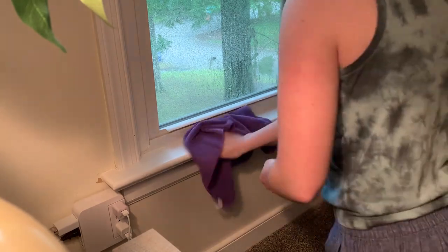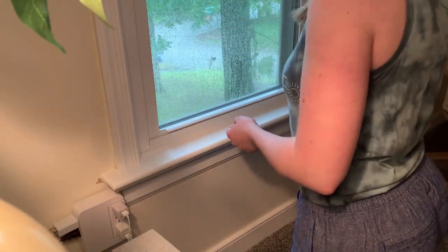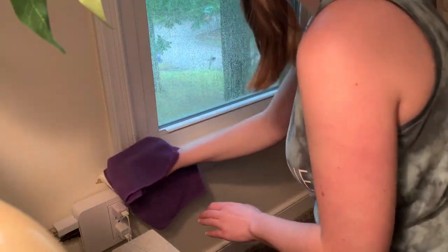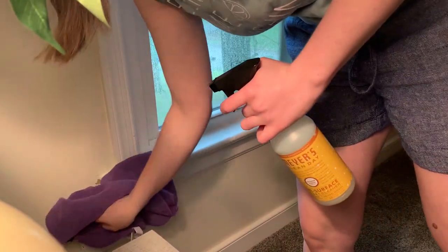We are moving on to cleaning the windowsills upstairs. I had the same problem upstairs that I did downstairs — all of the windowsills and baseboards just had a little bit of dust on them. I don't do this super regularly, so I love having the excuse to actually wipe them down.